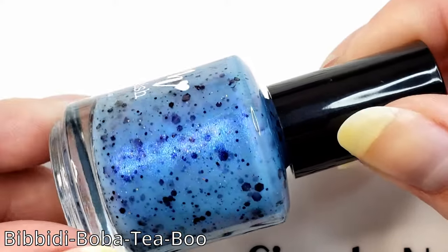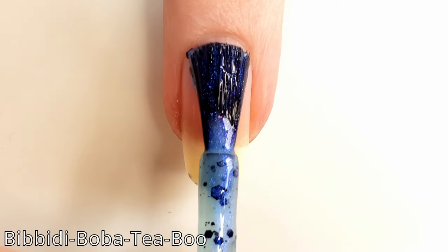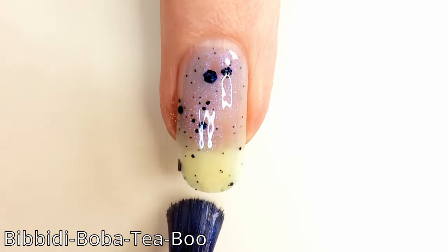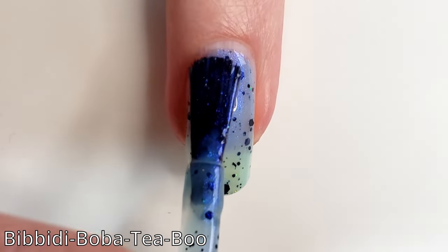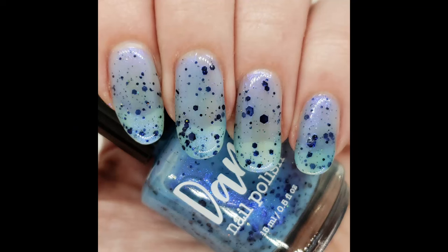And finally we have Bibbidi Boba Tea Boo, which has blue and purple — or blurple — shimmer in it. The other thing I found with these is the glitters were not too hard to get out. Some of the bigger glitters I had to swish my brush around for, but ultimately I really didn't find glitter fishing was an issue. And here is two coats of the blue.